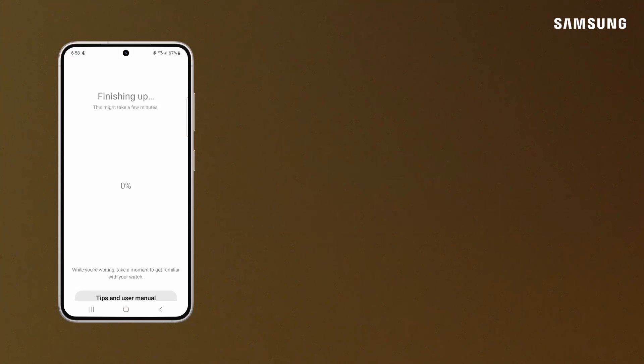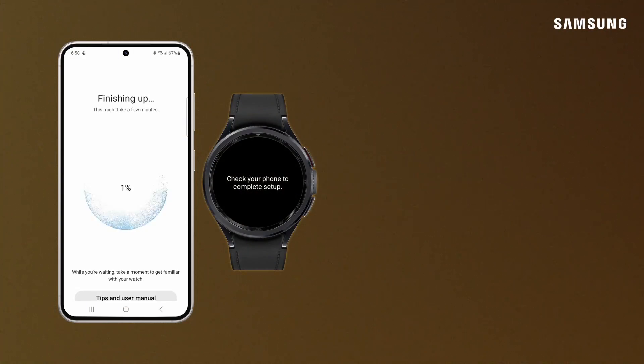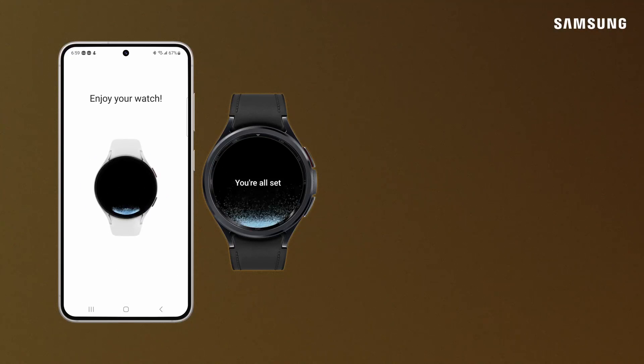It will take your Galaxy Watch a few moments to finish setting up on your new phone. After your Galaxy Watch finishes syncing, enjoy your Samsung devices working together in perfect harmony.